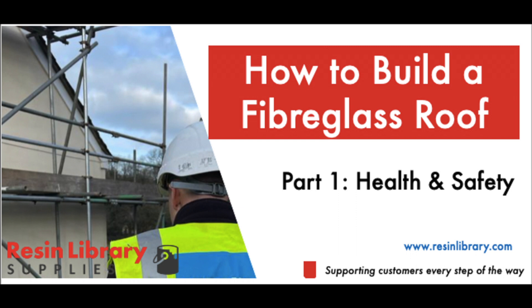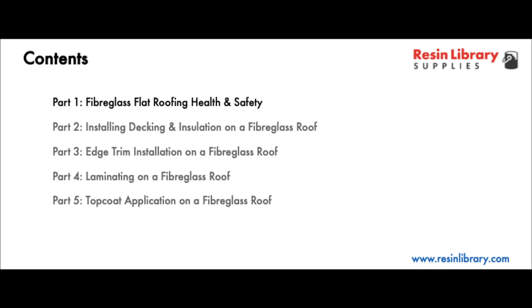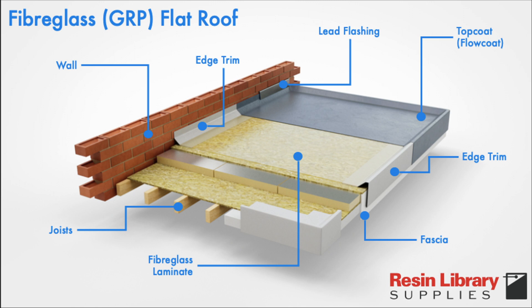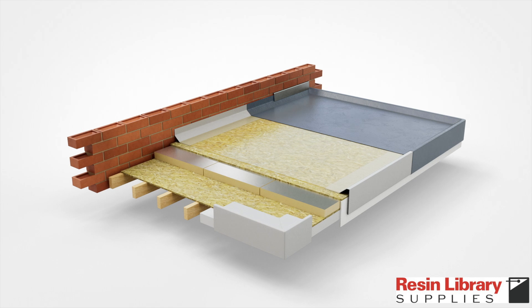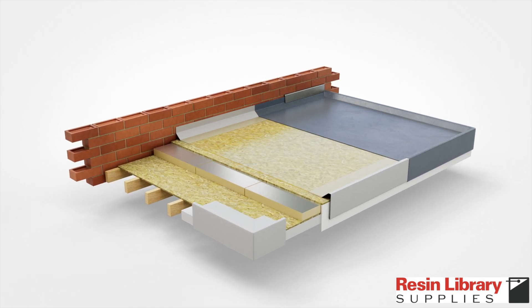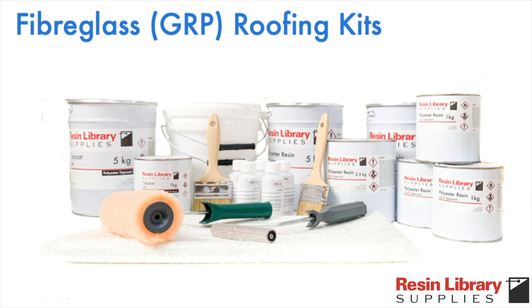This video outlines the health and safety foundations required to build a fiberglass flat roof. It's the first in a five-part series covering flat roofing health and safety, installing decking and insulation, edge trim insulation, and laminating and top coat application. A fiberglass roof is an excellent way to protect your property. You can purchase Resin Library fiberglass roofing kits in a range of sizes with detailed written guides — simply click the link in the description below.